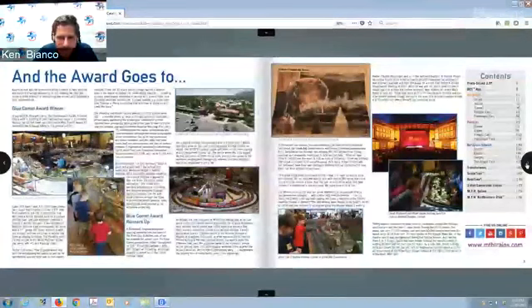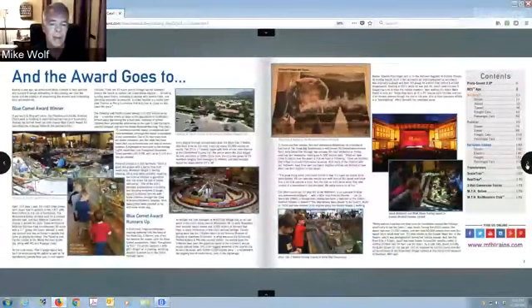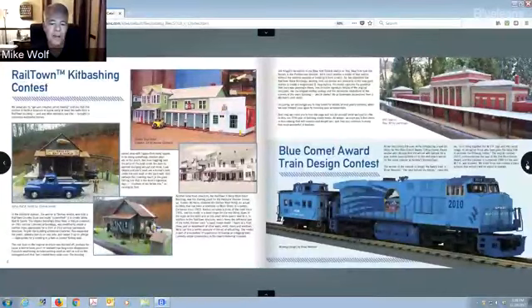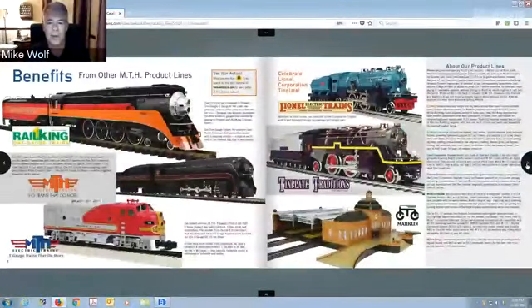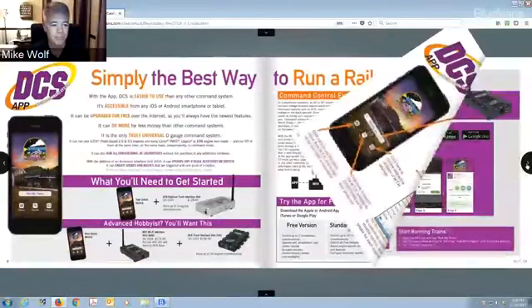If anybody needs a hard copy, you can email us. Mike, you have a book club where if you send in five dollars you get on the mailing list. The catalogs have been mailed, so if you're on the mailing list they're on their way to you — a lot of people on the OGR forum are already getting them. This will give you a little insight showing photographs of where the ideas came from and how the catalog is put together.